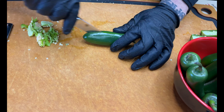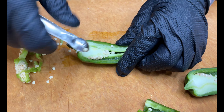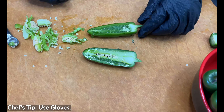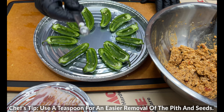When it comes to cutting the jalapeño, cut it right in half and leave the end on because you need it to form a little canoe — a little boat. Then using a teaspoon, just get in there and scrape all of that out. Chef's tip: gloves are definitely helpful. We've got these all scooped out — the teaspoon is totally your chef's tip of the day.